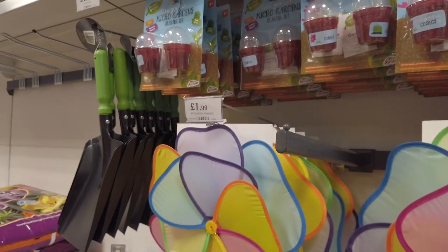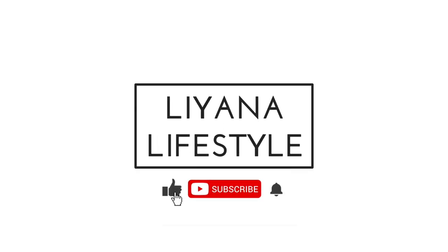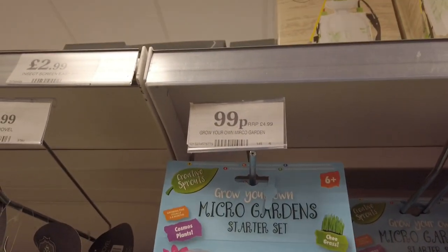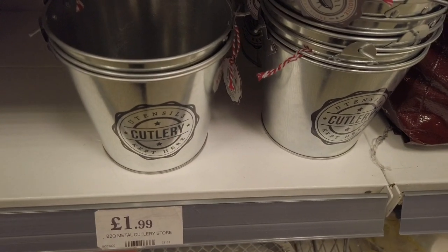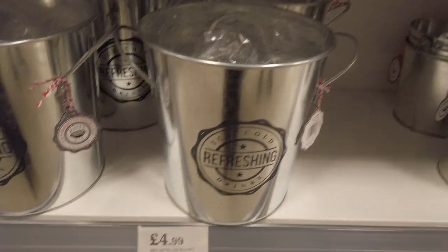Hi everyone, I am in Home Bargains checking in on all of the new-in items. First up, we've got these grow-your-own micro gardens for 99p, this barbecue metal cutlery item for your utensils for 1.99, and a bigger one here for ice-cold drinks for 4.99.